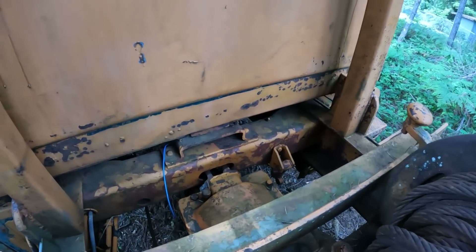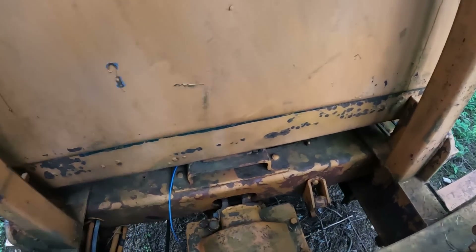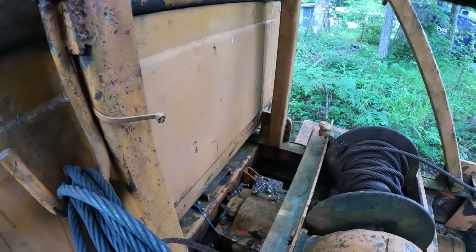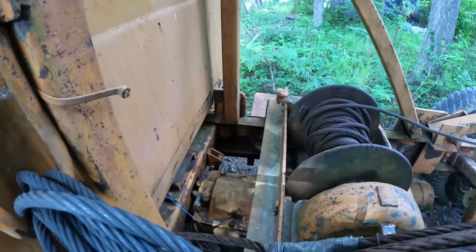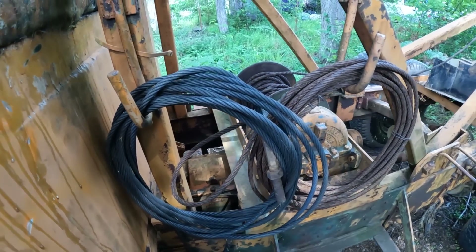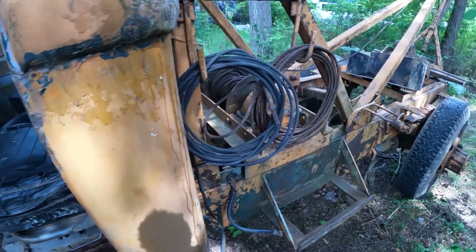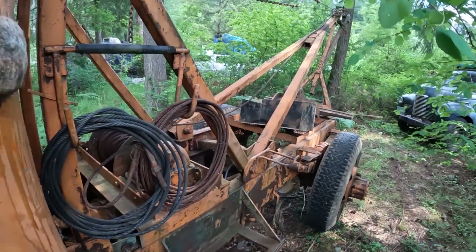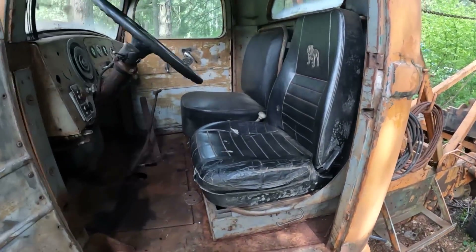We also have to dig into the winch system - the PTO and the three-speed auxiliary transmission. The rods down here are locked up, you can't engage or disengage anything with the levers. I think we just have to break those free - I don't think they're locked up inside, I think it's just that outside pin. Hopefully we can get some winch action going, but that'll be a little later. First we want to do the brakes, get some wheels and tires on it, and then just take it for a little drive.